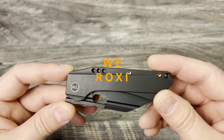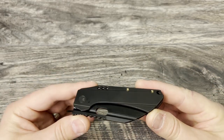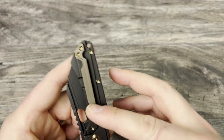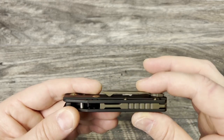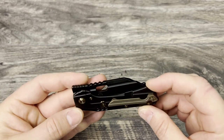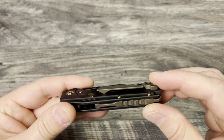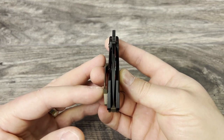Let's have a look at the Wee Roxy 3. I picked it up all blacked out with the bronze anodized hardware — I really like this look a lot. I'm glad they matched all of the hardware and the pivot with the back spacer. I love this pocket clip, and the fact that it's milled means it goes in and out of the pocket really nicely without getting hung up. They did a nice job keeping the tab up away from the lock bar, and the over-travel stop, insert pivot, and all of the standoff and pocket clip hardware look really good.